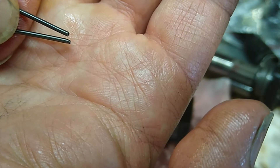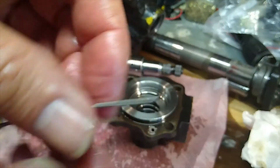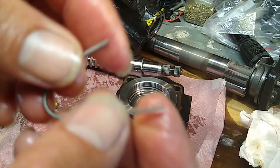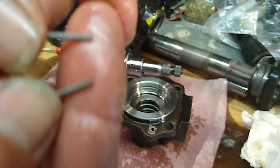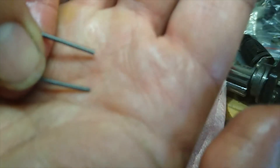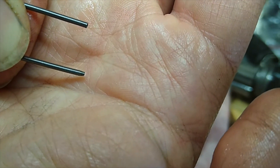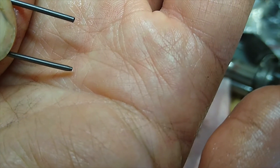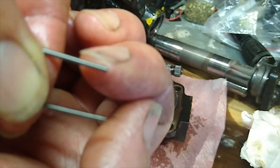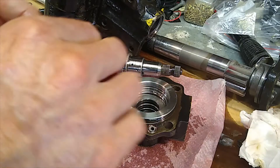The two ends look something like this — the bottom one has got a slight point on it, and that will actually thread itself into the top part of the spring. What we're going to do is shorten this. You want to trim the top end, not the pointy end, which is the lower one. If you trim the pointy end down the bottom, you won't be able to spin it back into the top one.